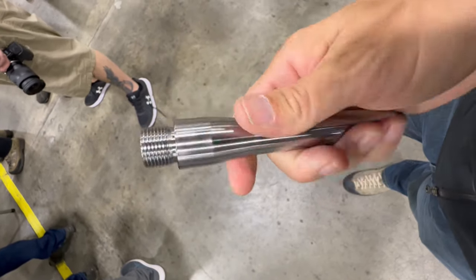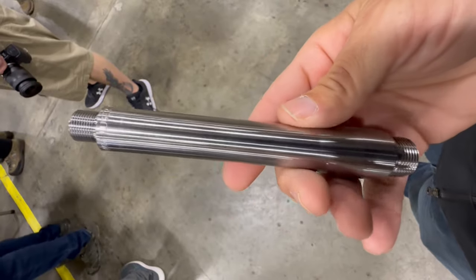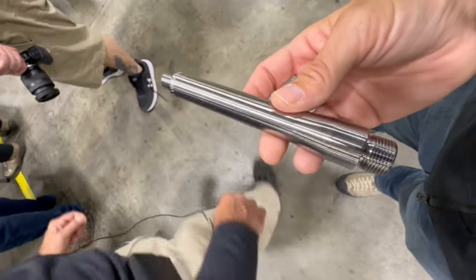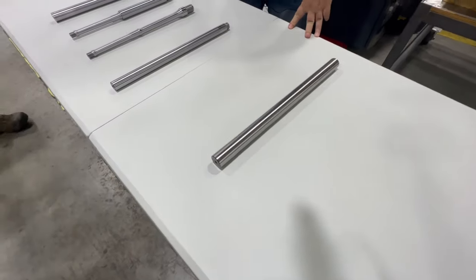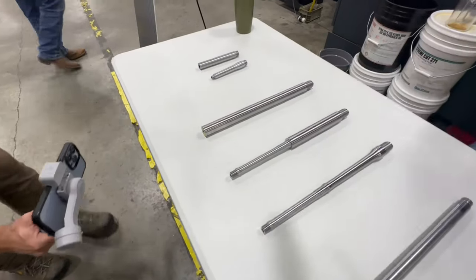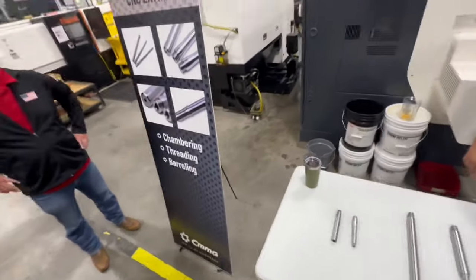From that point on, they profile the barrel once it is reamed and rifled. They have a bunch of different lengths and profiles, and different calibers. They do all of the finishing on the barrel as well — the gas port, the chambering, the threads.